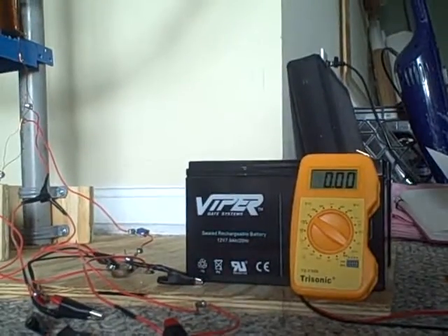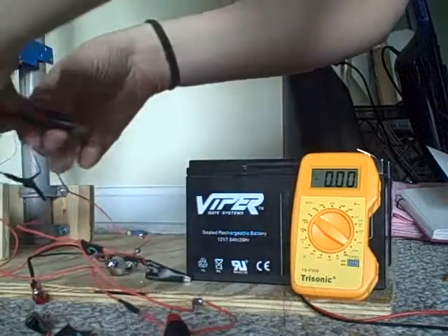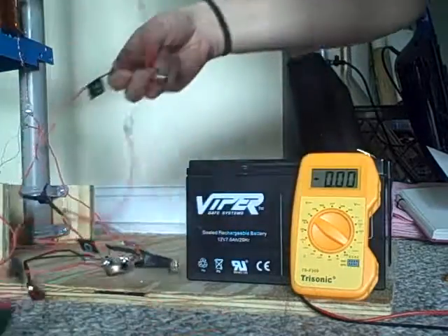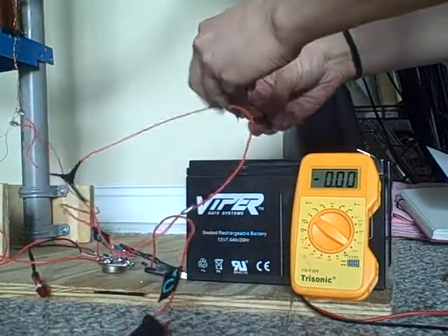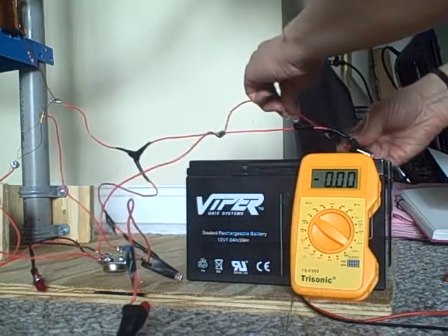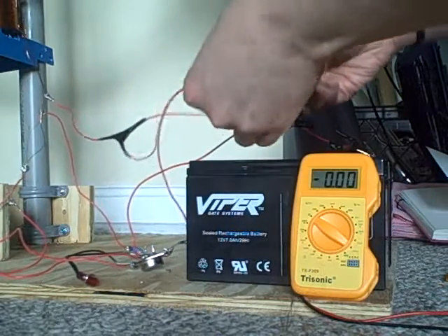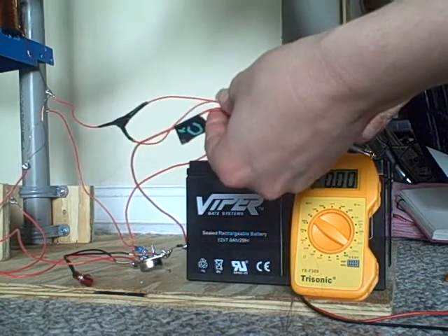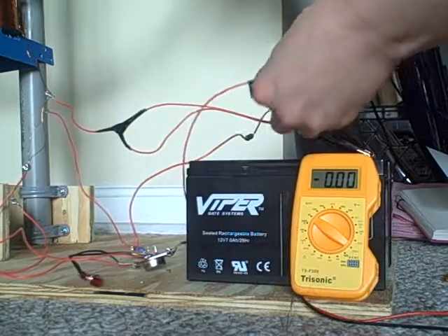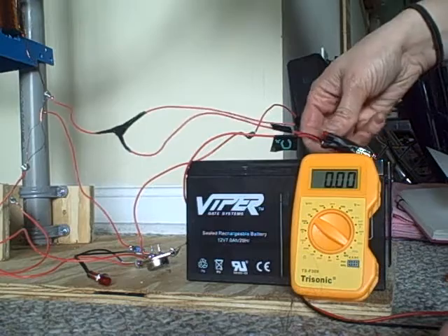I'm going to hook up the machine. Primary battery first — positive and then negative. Charging battery second — negative then positive. And then I'm just going to push the wheel.